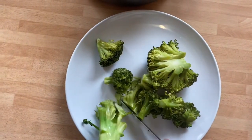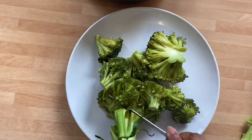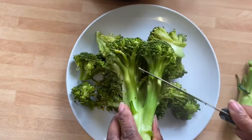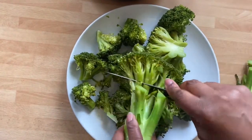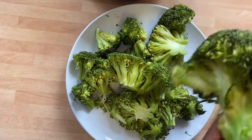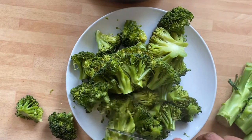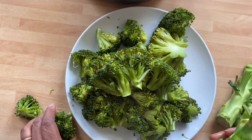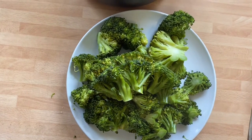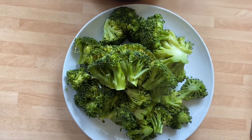Look how neat it is — ready, well cooked. Oh my, the cut is clean, no problem. There you go, so our broccoli is ready. Now we just add our mayo.